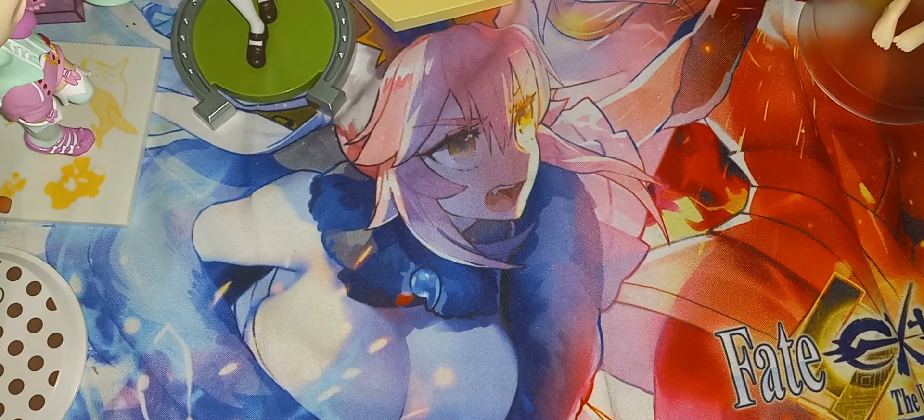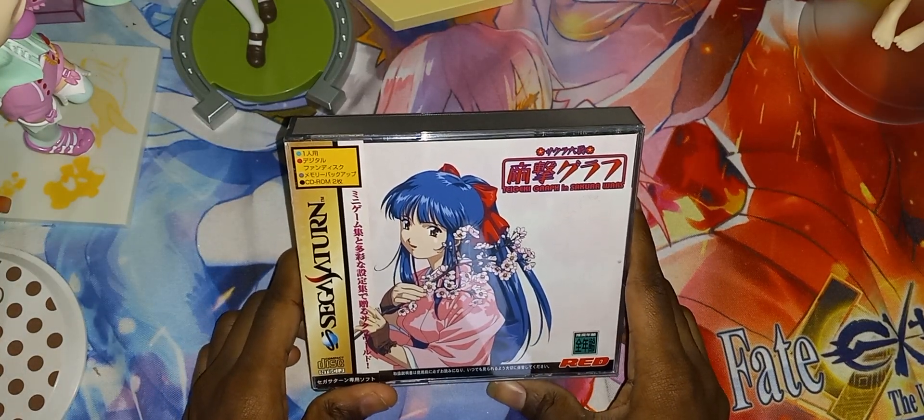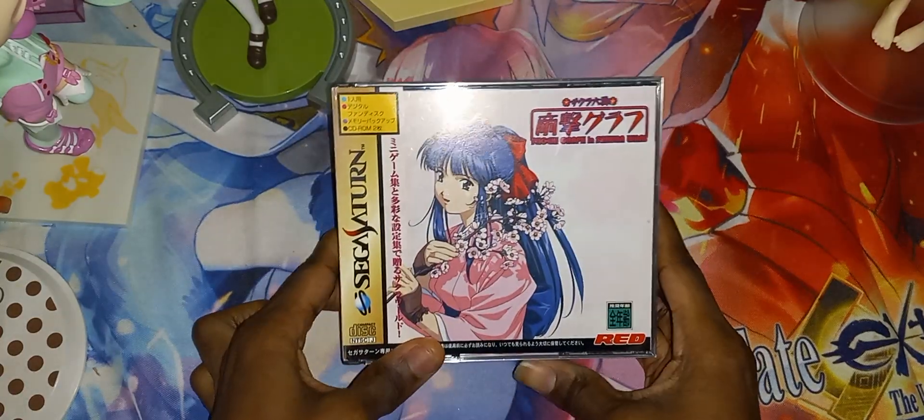So we have a Sega Saturn game, a PS3 game, and an Xbox 360 game. Let's look at the Saturn game. So here we have Sega Dwarves for the Sega Saturn.